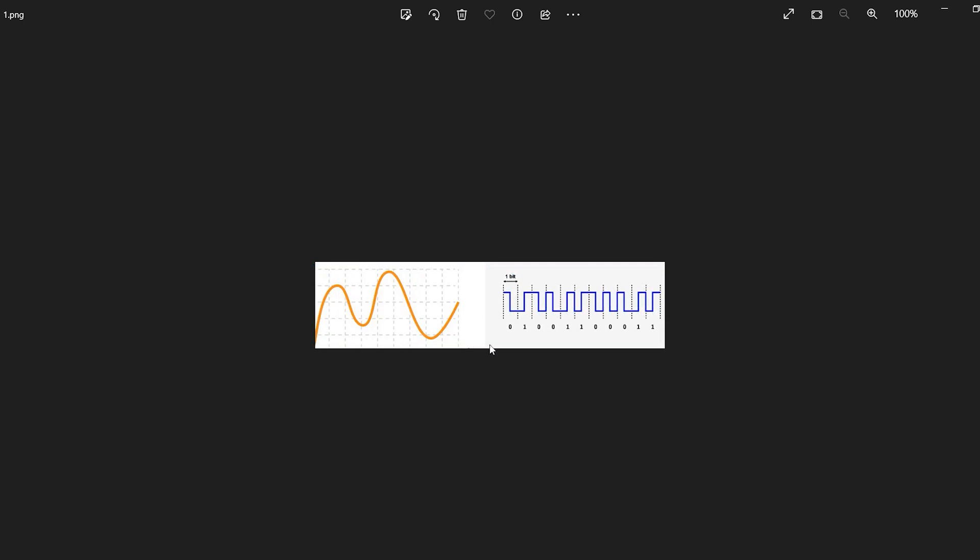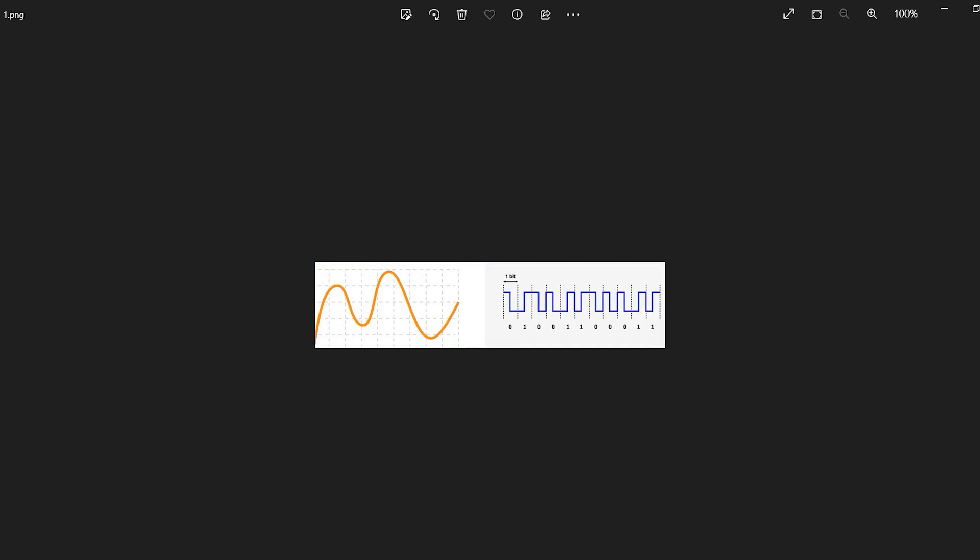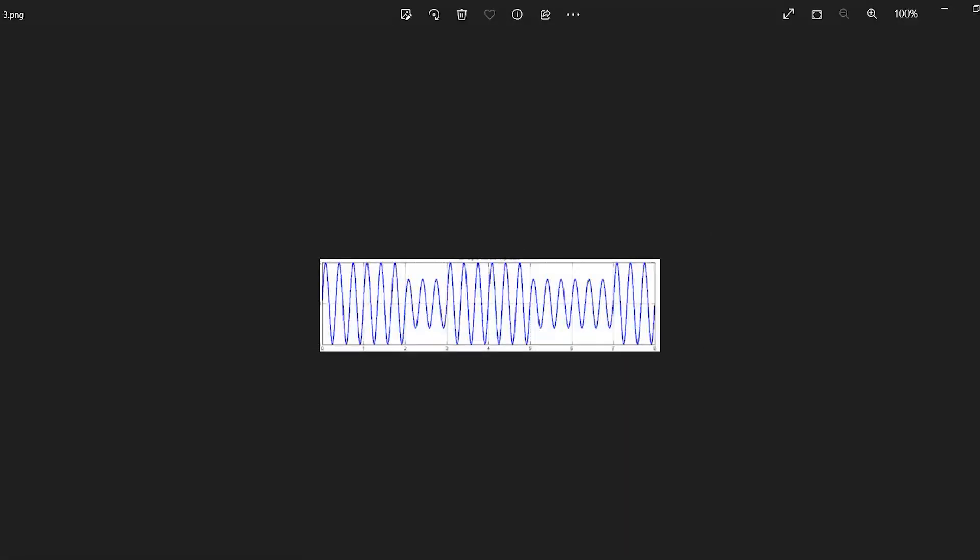To send these messages, they must be combined with a higher frequency. Finally, this signal is created and can be sent. This is called the ASK signal.